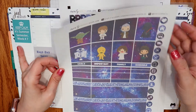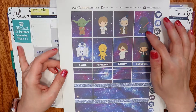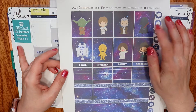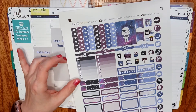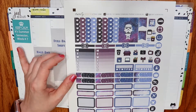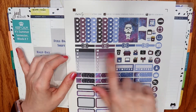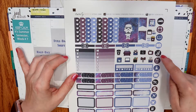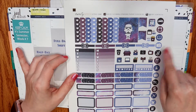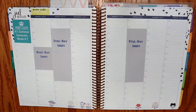The Darth Vader didn't come out super well — I printed this several times and I just can't get it to work, so he'll be the one I skip. There are some functional stickers along the side, and you get half boxes, quarter boxes, flags, weekly checklists, some bow header things which are super cute, and hand-drawn icons along the side.